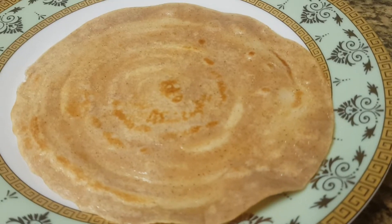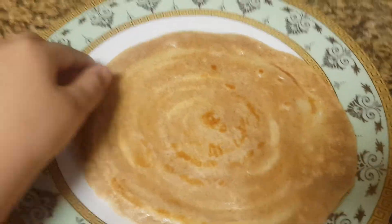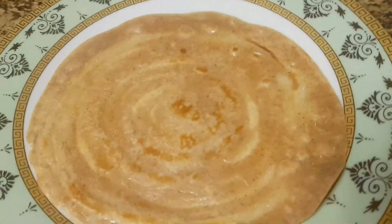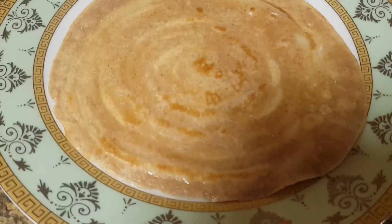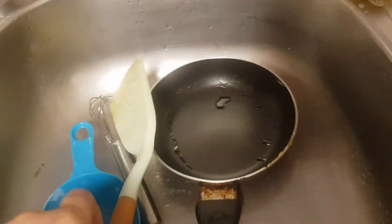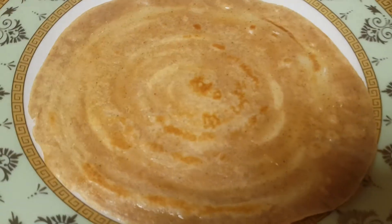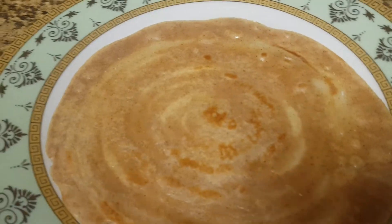Okay guys, this is the final product — it looks like a dosa but it's actually a pancake. That's quite hot, so don't touch it when it's just out of the pan. We used the big pan because the small one was way too small. We're gonna make more of these and I hope you enjoy it — I'll see you in the next one!